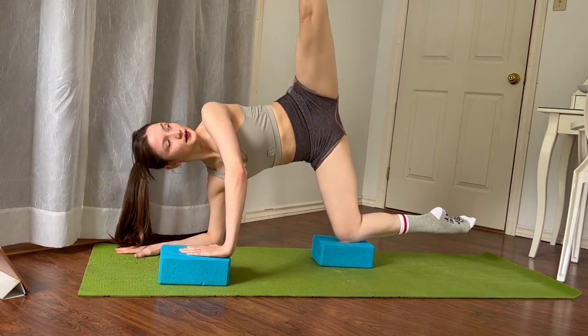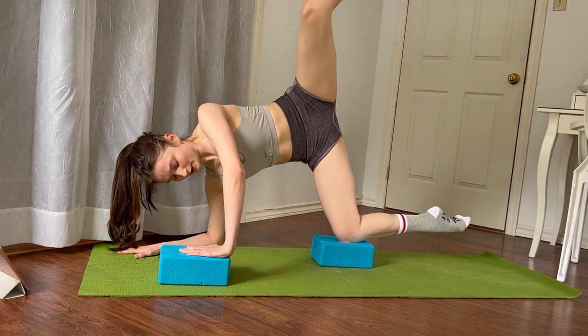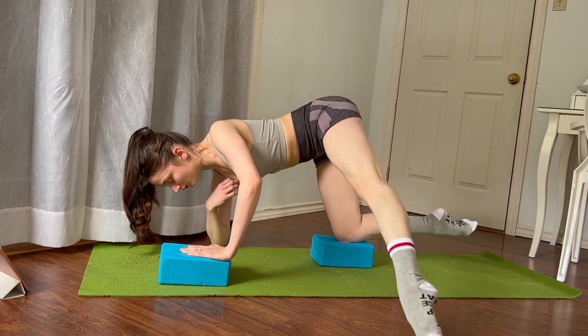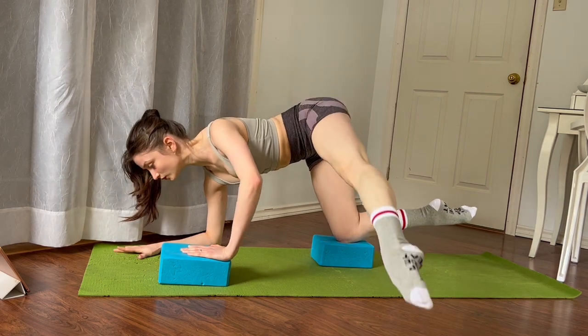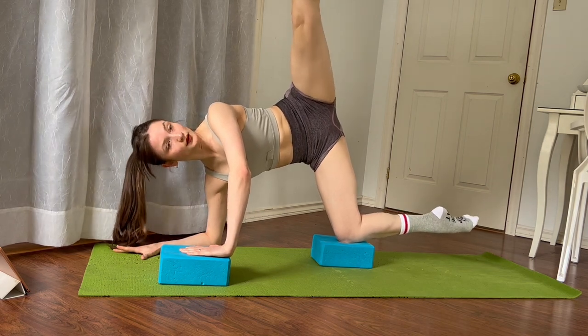Beautiful. After this last one, extend the knee and bend, extend the knee and bend. Keep it at the top — extend and bend, extend and lower the toe down, and then we're going to lift it all the way up again. So we're working towards our side tilt, trying to stack the shoulders and the hips. We're almost there — you've got it, I know this is really difficult.